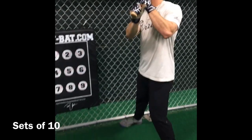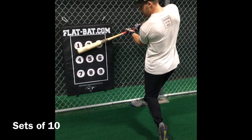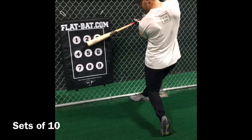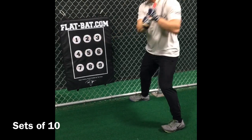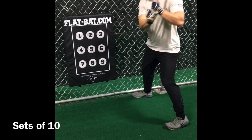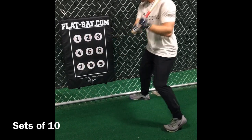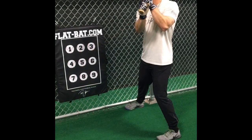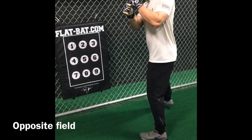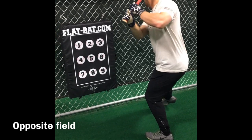All right, just a round of ten. For an outside pitch, we're going to set up normal and then adjust our feet on an angle and hit the mat with our bat perfectly flat again.